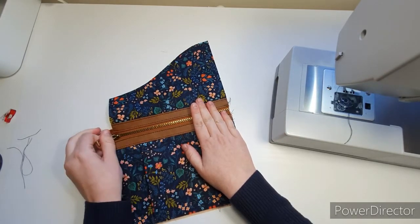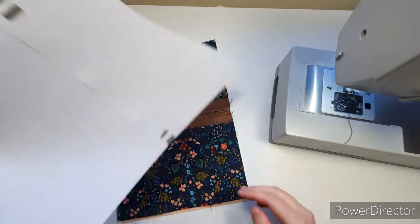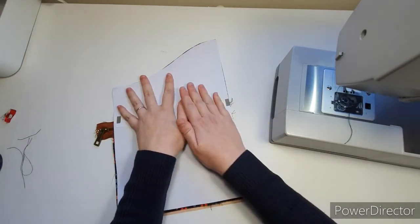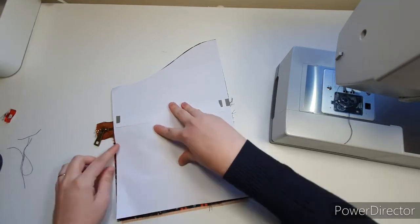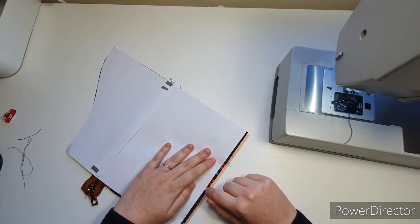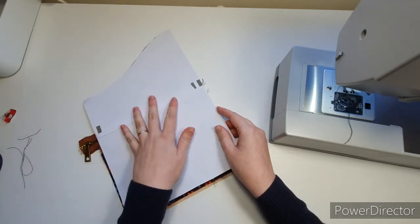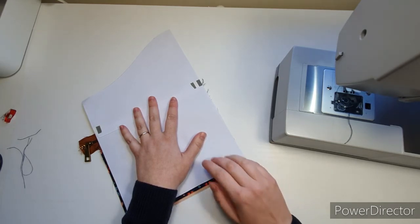Now I'm going to take my outer back pattern piece, matching up the curves at the top, and trim away any excess pocket pieces visible here. This excess is there for those using a number three zipper — if you've used number three, you won't need to trim off as much. Hopefully it won't be too short, but you won't need to trim as much.